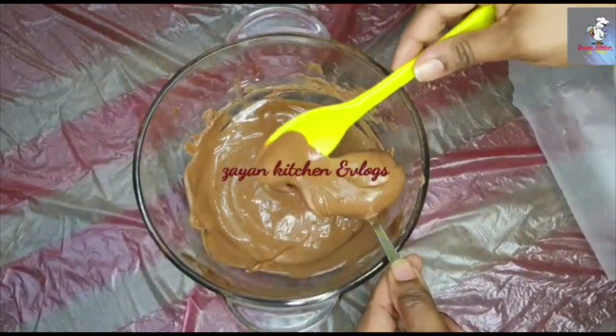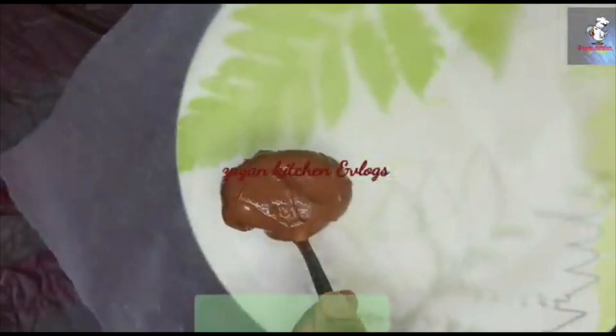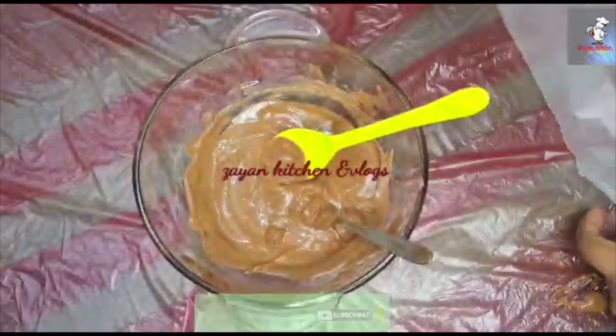Keep them together. You can melt the chocolate using a double boiler method with butter. Cut it and place it in the middle.